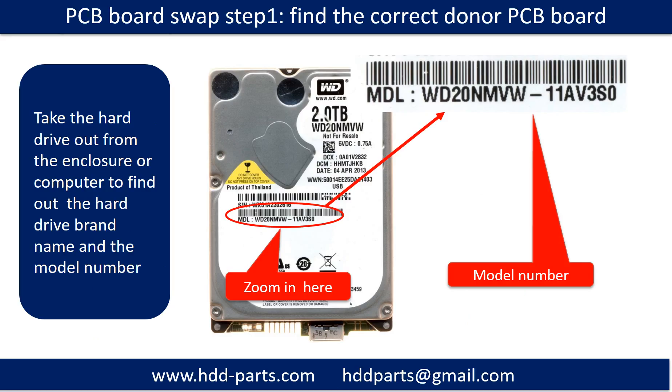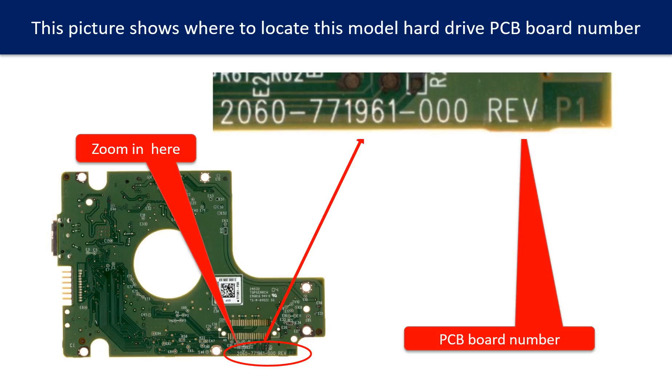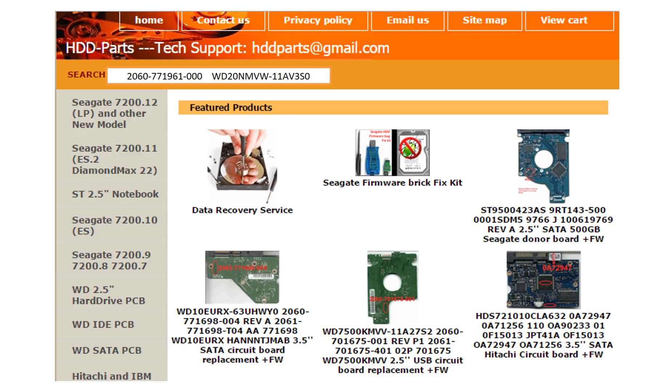PCB board swap step 1: find out the correct donor PCB board. Locate the hard drive model number on the front of the hard drive label, and locate the hard drive PCB board number. Different brand names have different PCB board numbers. You may go to HDD-parts.com to check out other brand name PCB board numbers. After finding out the hard drive model number and PCB board number, use them as a reference to search for the correct donor board.